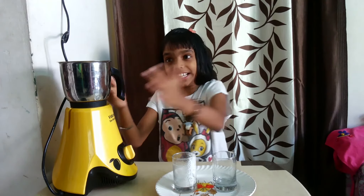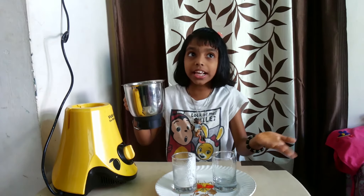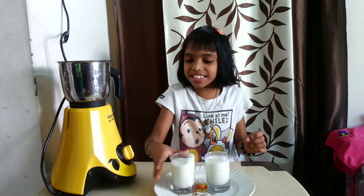Now the tasty buttermilk is ready. Now we can serve it and taste it.